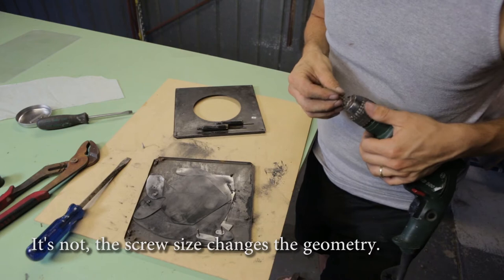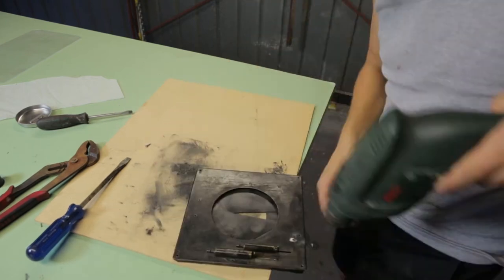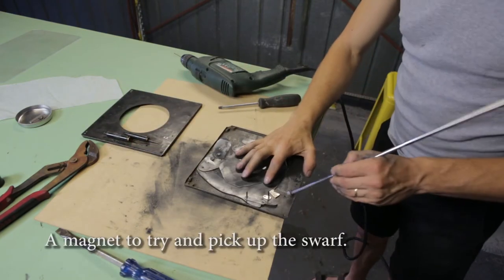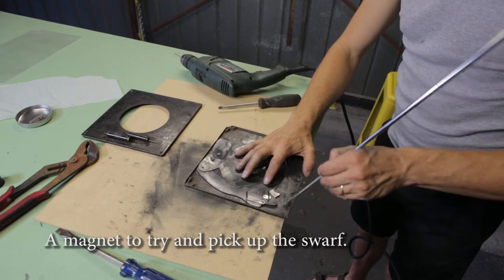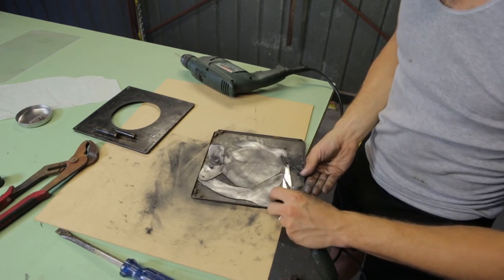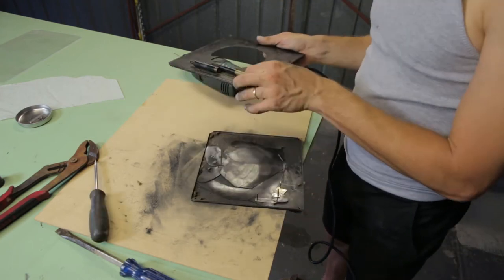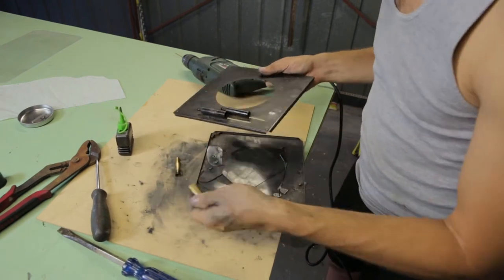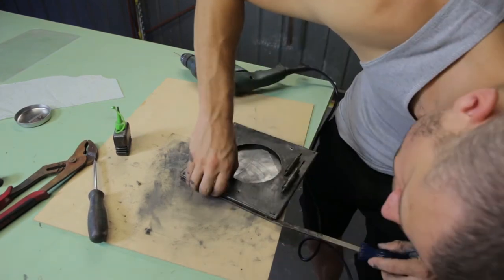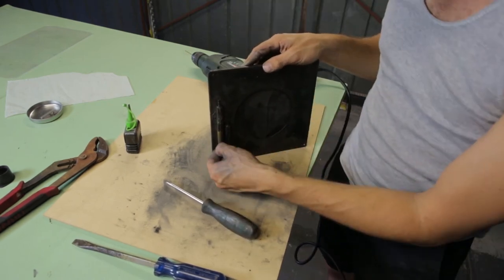I found a nice small screw — I hope it's small enough. I still have a problem: it's not opening fully on the automatic.